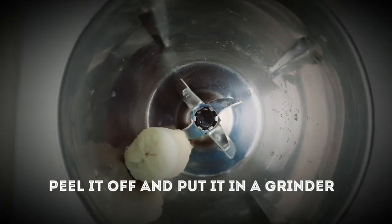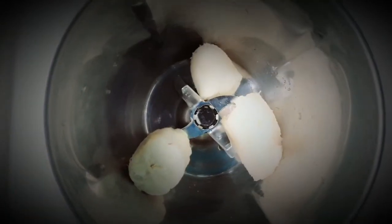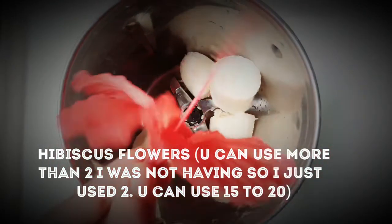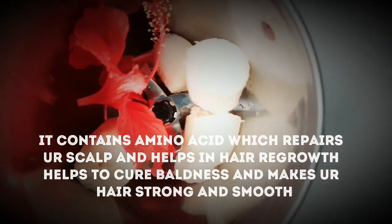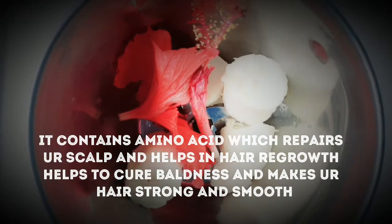First, peel the banana and put it in a grinder. Then you need hibiscus flower — I am using just 2 to 3 flowers. Hibiscus is very important as it helps your hair to regrow. It is very effective for hair regrowth.